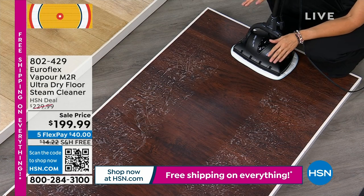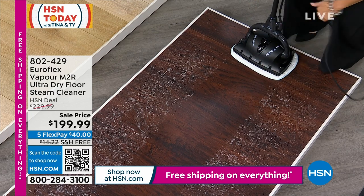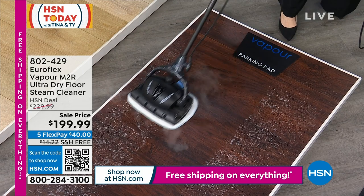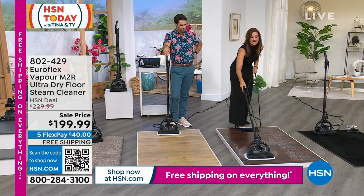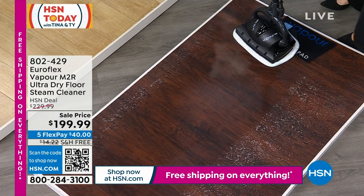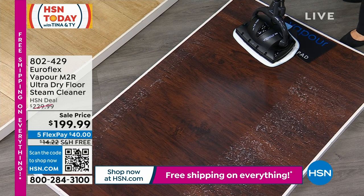Before I had this, I would use that very expensive wood cleaner and I would clean my floors. And within an instant, I'd start to see little footprints — a buildup, because it's just creating a buildup over the floor. The very first time I used this, my floors were 10 years old. I used it one time and they looked brand new — it cut through all of that years of buildup from the cleaners. This cuts through it with just water and dries in an instant.